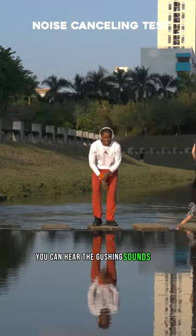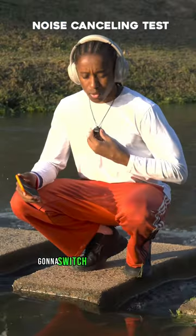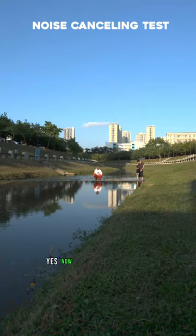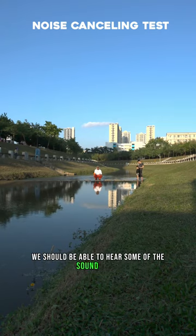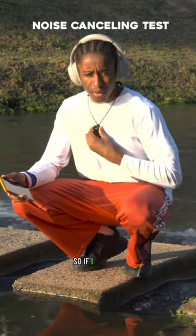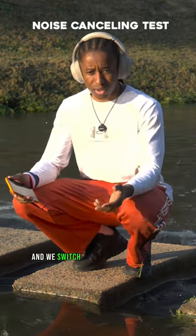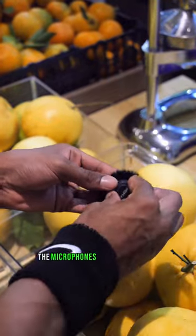Right now you can hear the gushing sounds of the river — or not — because I'm using noise cancelling mode. I'm gonna switch over to normal mode. Yes, now we're in normal mode and you should be able to hear some of the gushing river — it's just noisy, it's different. If I want to switch back to noise cancelling mode, I just press the button once.